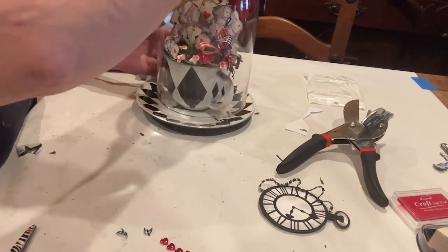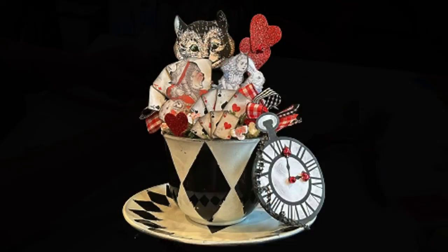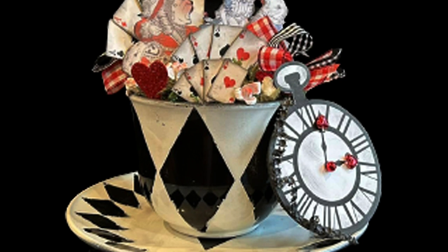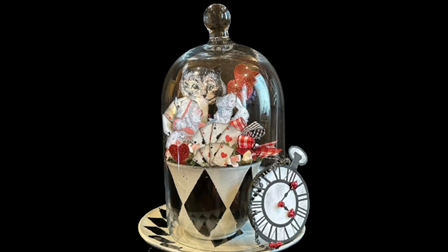Of course, we need a pocket watch — it wouldn't be complete without a pocket watch. Here's a look without the cloche, and one with the cloche.